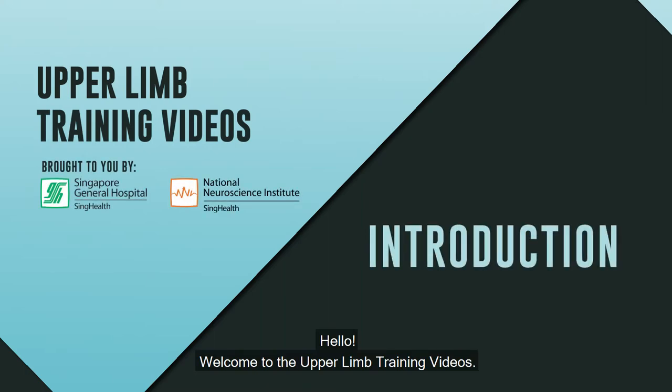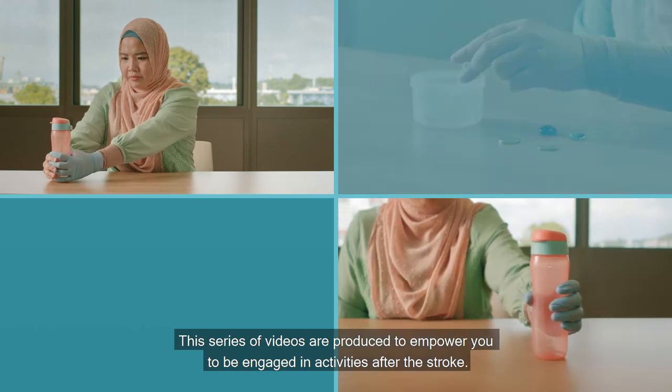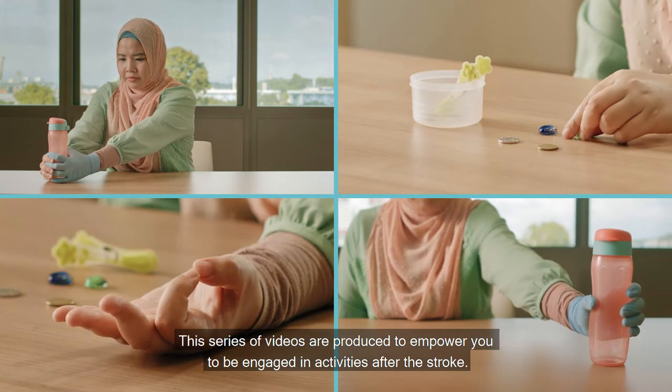Hello, welcome to the upper limb training videos. This series of videos are produced to empower you to be engaged in activities after the stroke.